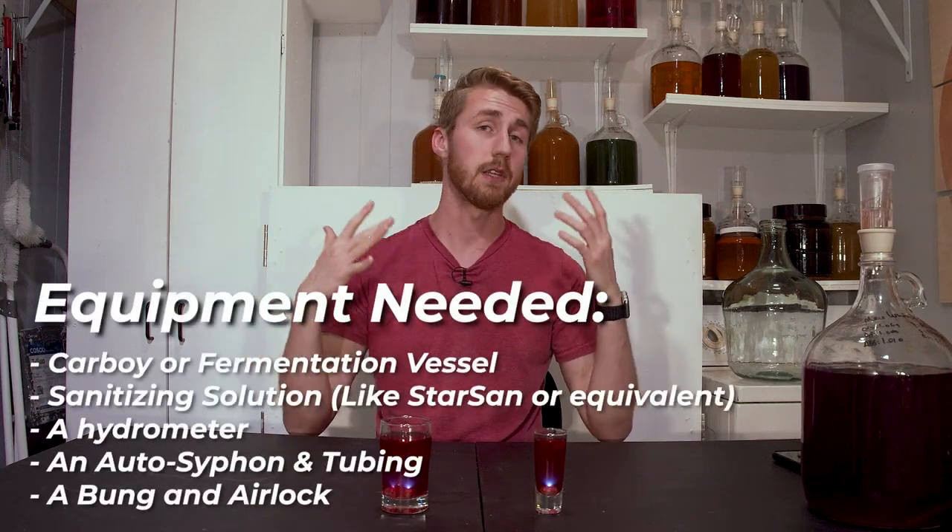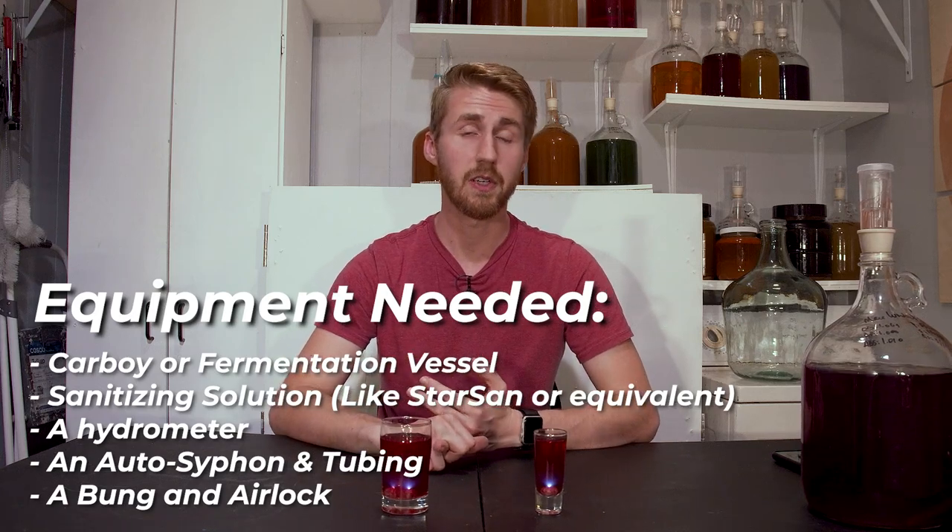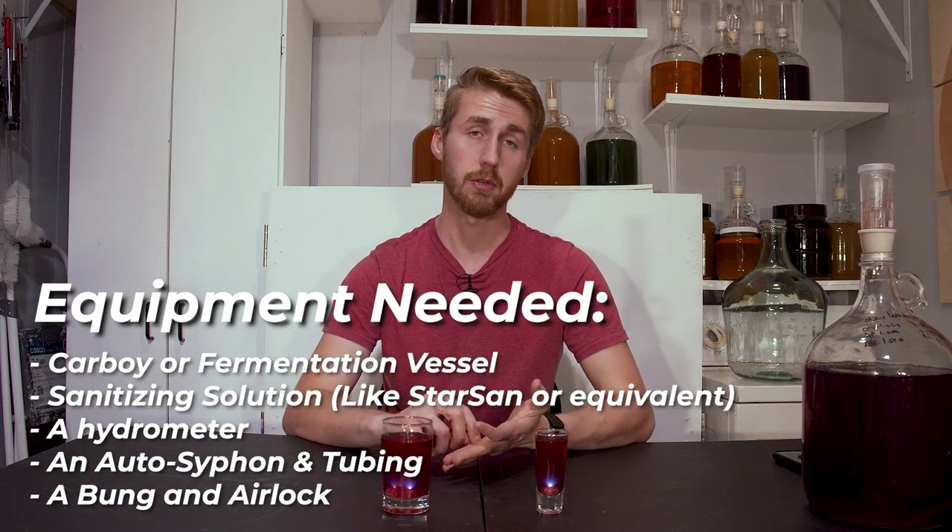I'll put some equipment on screen. This is stuff to help you mix your ingredients, sanitize your equipment well, and get accurate readings so you know how alcoholic your brew is. Step one: gather those ingredients and sanitize everything.